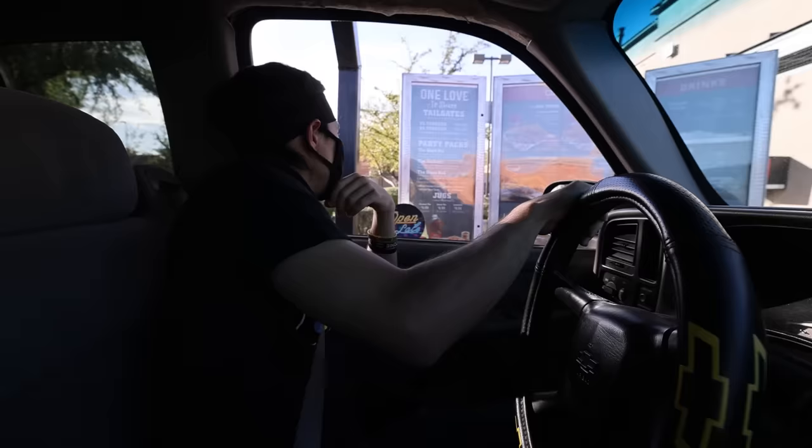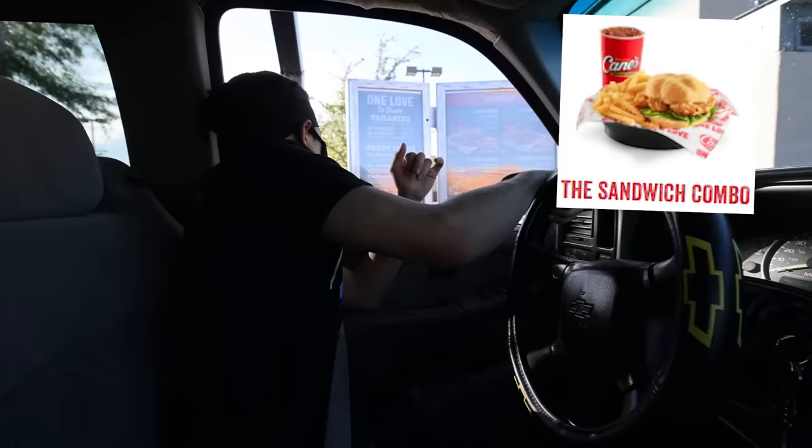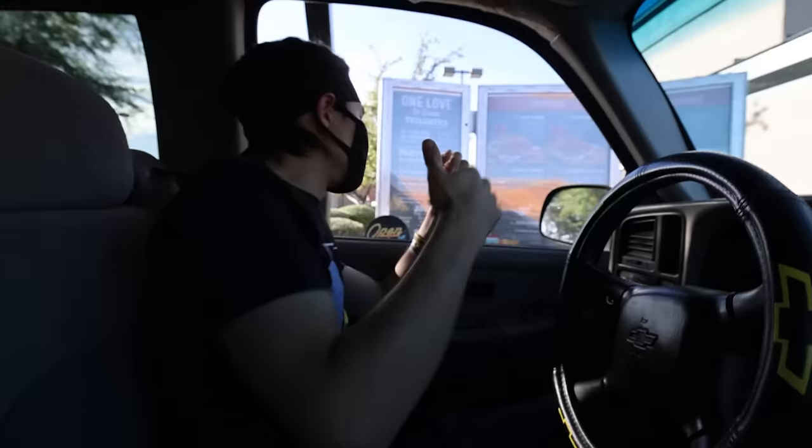Can I get one of the three finger combos, three of the box combos, one of the sandwich combo, the Caniac combo. And your drinks on those? Oh, Diet Cokes. And can I get also a kids combo? And your drink on that? I'll do the apple juice.